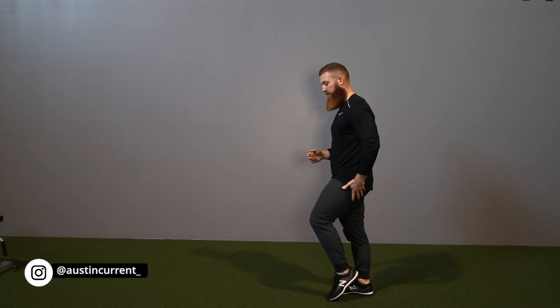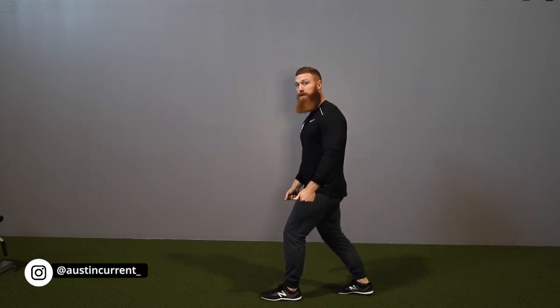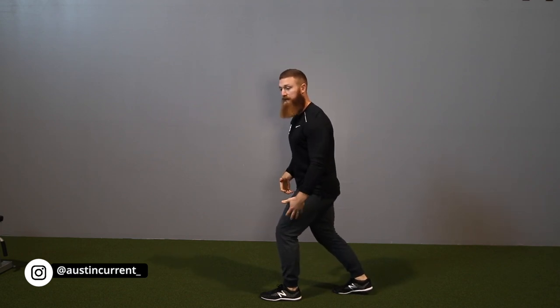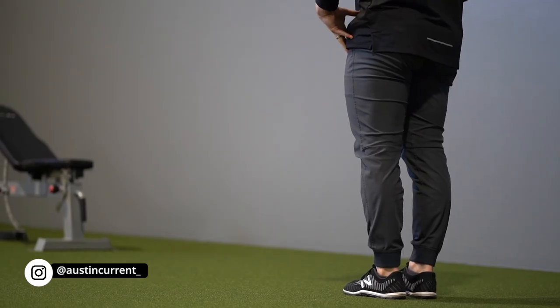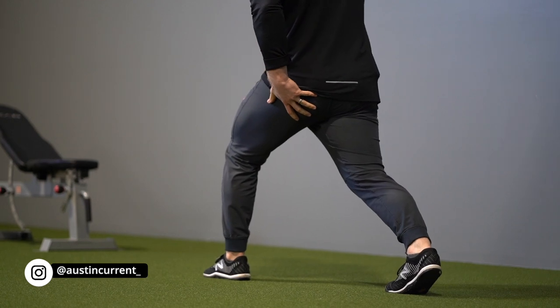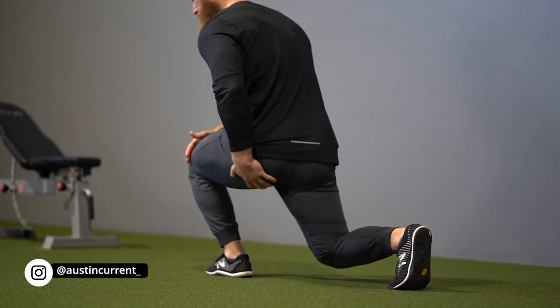My argument, just briefly, is if you take a short step — especially if you have load — you're really throwing off your ability to stabilize and balance that movement. So if we take a substantial, sturdy step out that allows us to get good balance, a good amount of hip flexion, and explode through and put tension through those glutes and posterior chain, that is going to set us up for success.